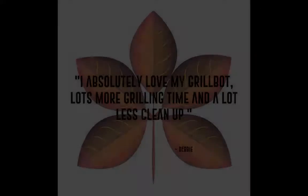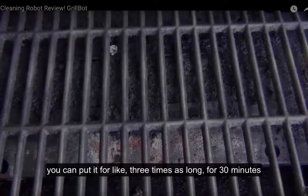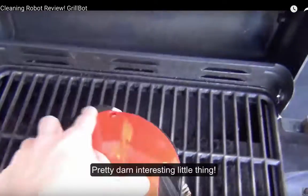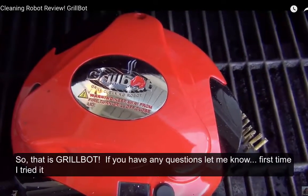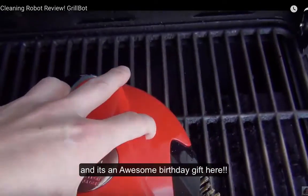And if that was the lowest setting, you could put it for three times as long, like 30 minutes. But pretty darn interesting little thing. So that is the Grill Bot — if you have any questions let me know. First time I tried it, we just tried it out together, and it's an awesome birthday gift.